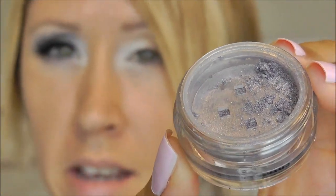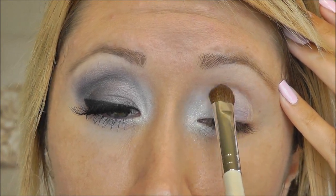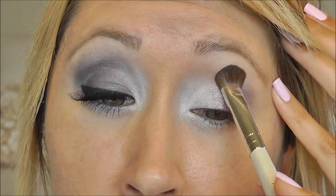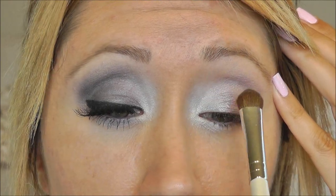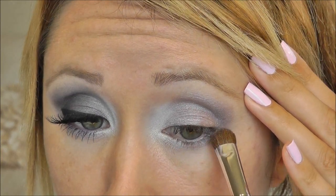Next I'm using another Bare Minerals eyeshadow in Queen Marie — it's a beautiful, dusty, cool lavender. I'm taking this on my e.l.f. eyeshadow brush and patting it all over my lid, up into the crease, and slightly up onto the brow bone, blending it into that white. I'm also taking Queen Marie and running it along my lower lash line.